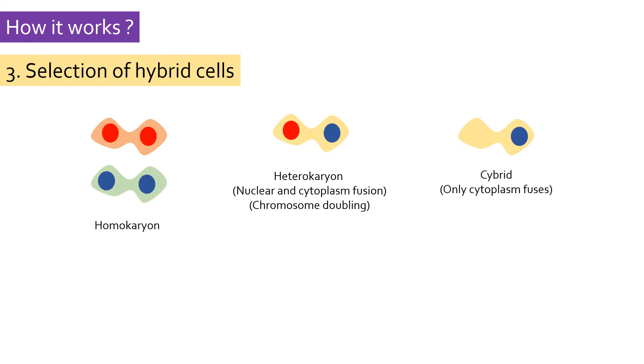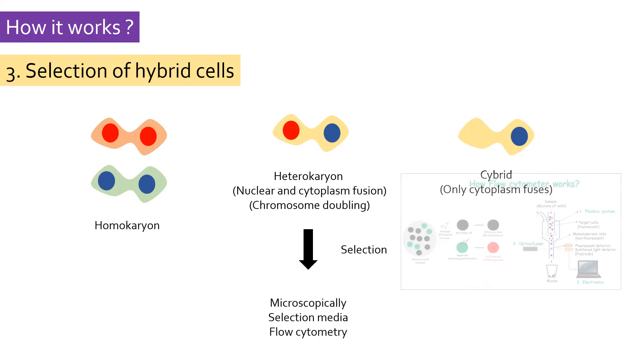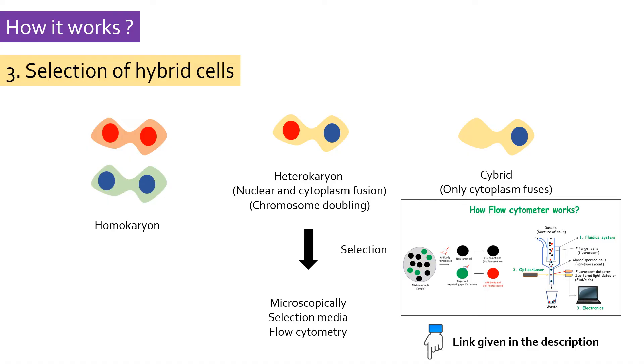Then comes the selection of hybrid cells. Only a small fraction of cells hybridizes, which makes it necessary to select them. Hybrid cells can be isolated manually under a microscope if they have a unique character, or they can be selected on specific growth media having particular selection conditions. High-throughput screening of hybrid cells can also be done using flow cytometric methods. More details about flow cytometry can be found in a dedicated video on it.